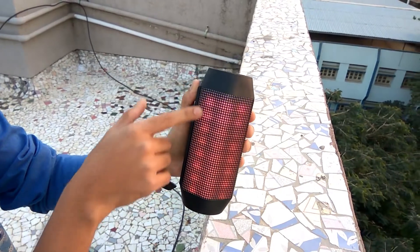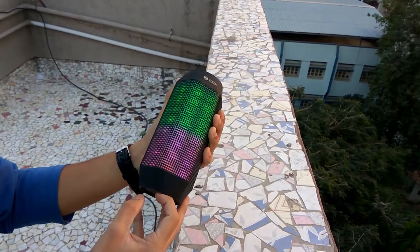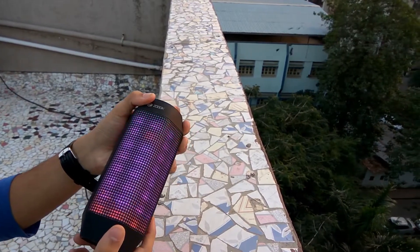Adjacent to the input/output side, there are 2 x 5W speakers hidden inside a metal mesh which has a plastic grill on top of it. The remaining sides of the speaker feature RGB LEDs along with the same metal mesh and plastic grill.